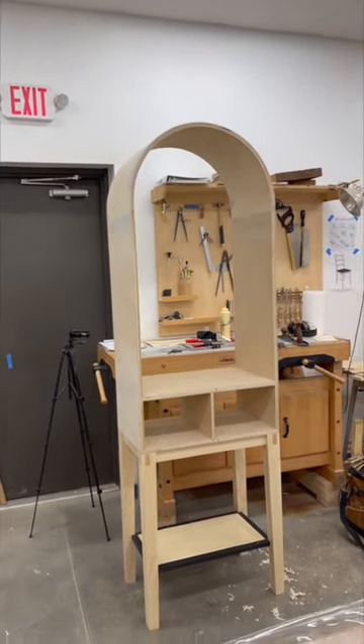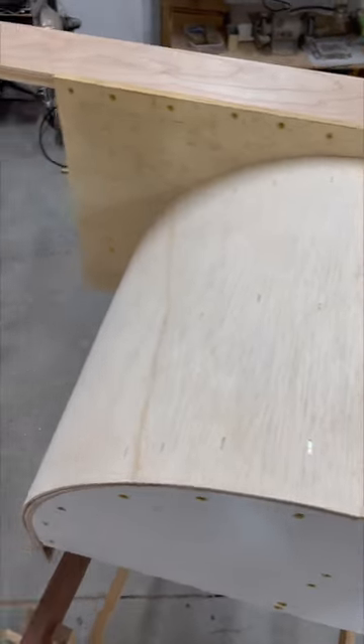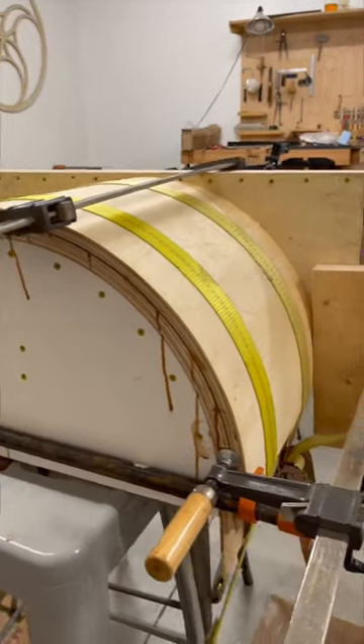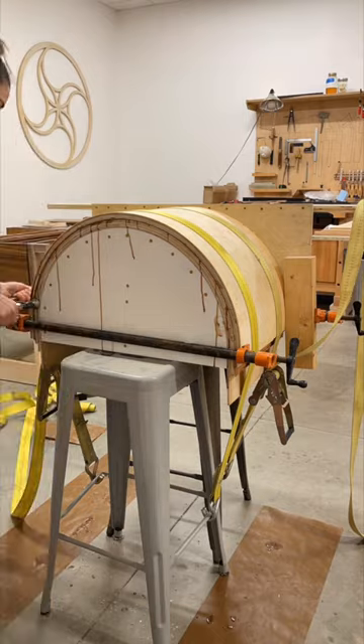Everyone wanted to know how I built the arch. I had to build a form. Here's the form — on it I put two sheets of bendy board and a single sheet of veneer. That got me to the thickness I needed for the joinery meetup for the horizontal sides.